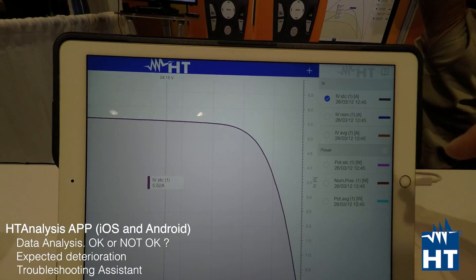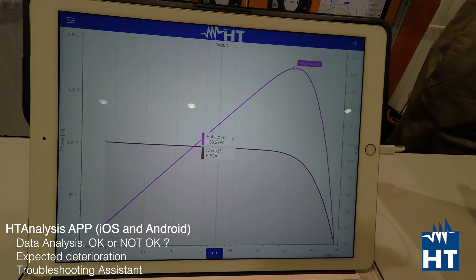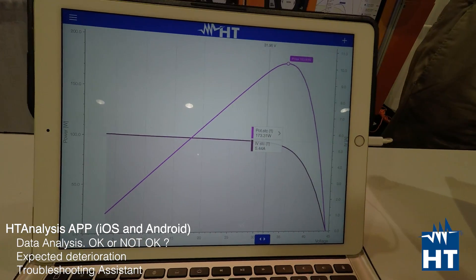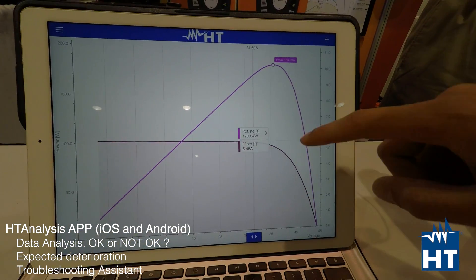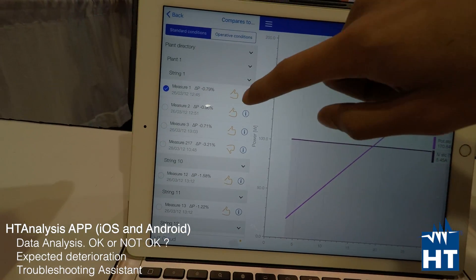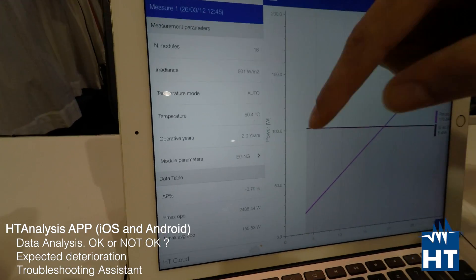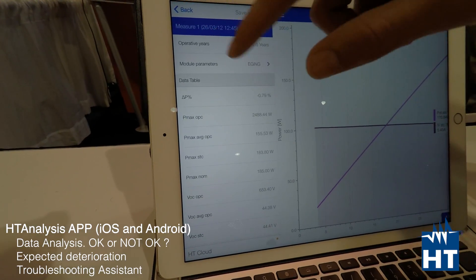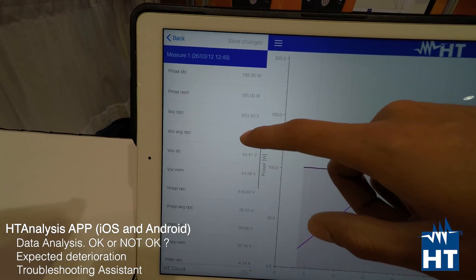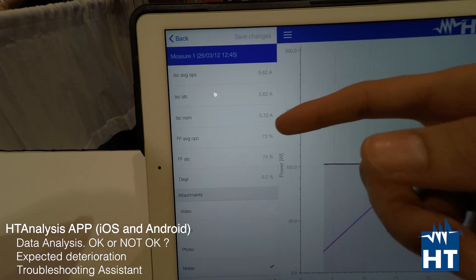We can display both the IV curve and power curve together. As you can see, the maximum power point is automatically highlighted, so it's pretty easy to understand the measurement. We have a cursor that shows the numbers and values as it moves. Here you have the outcome — okay or not okay — for the measurements. Then inside the measurement you can find the number of modules you set, the delta power between the real curve measured compared with the manufacturer's specification, and all the comparison data including fill factor.